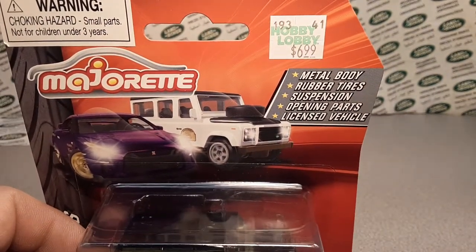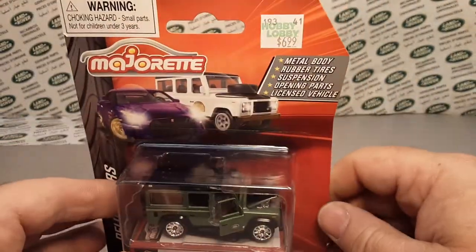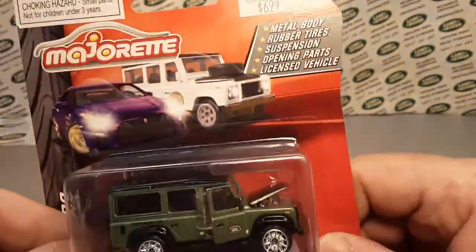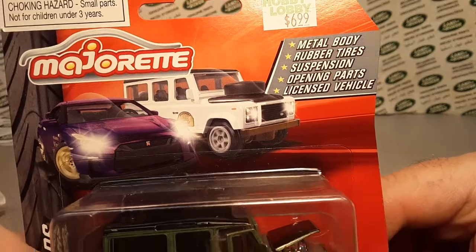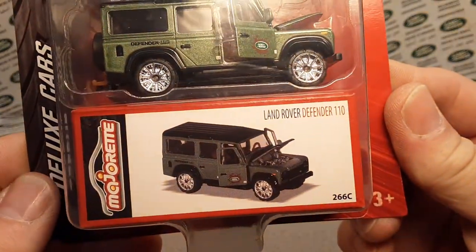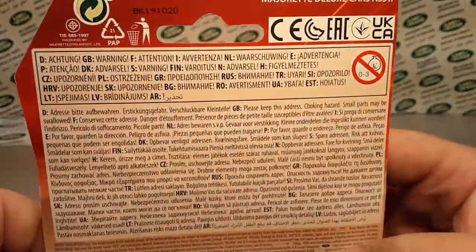I should have gone to the register and asked for a price check. Anyway, today we have a Majorette metal body, rubber tires, suspension, opening parts, licensed vehicle — yeah, the Land Rover Defender 110. And I have something in my back pocket that I got going on.